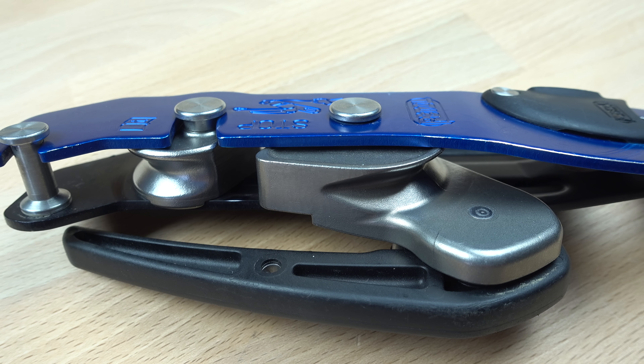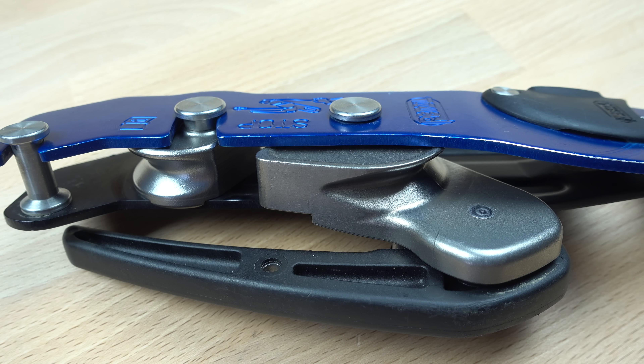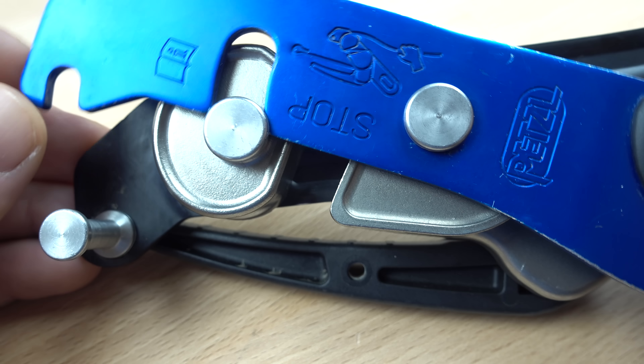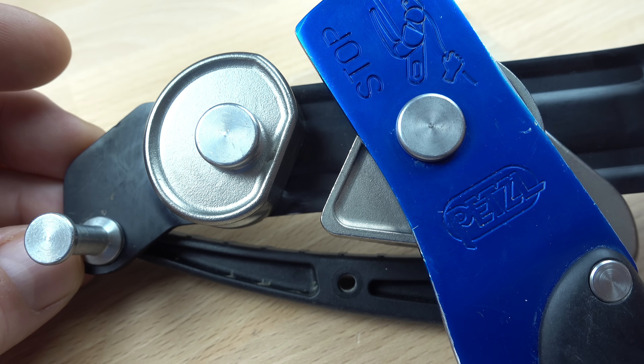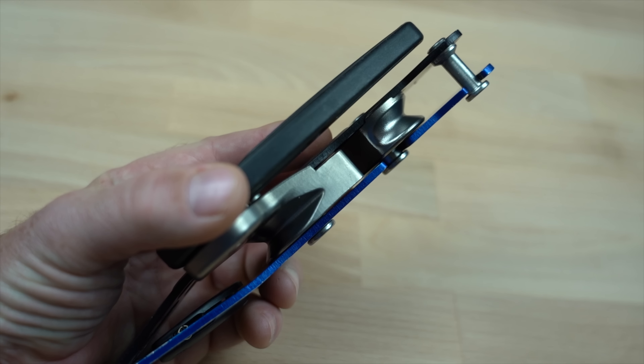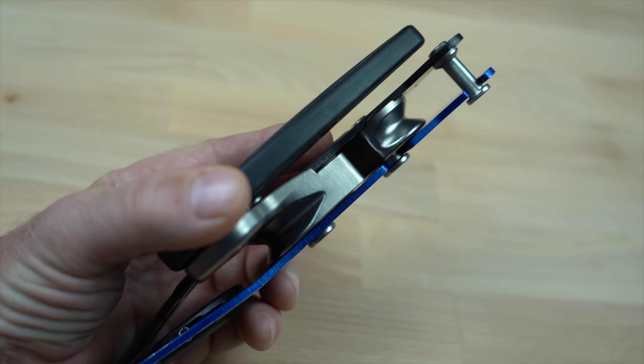The new Stop also no longer has a hole in the lower bobbin for locking out the brake mechanism, although this was a function rarely used by most cavers. Another big change is that now both bobbins are made from stainless steel. The old Stop had a steel insert on the upper aluminum bobbin to mitigate wear, but now the entire upper bobbin is stainless. Neither of the bobbins on the new Stop are removable or replaceable, as the bolt and nut configuration has been replaced by riveted pins. This means that once one of the bobbins wears through, the device will need to be replaced.